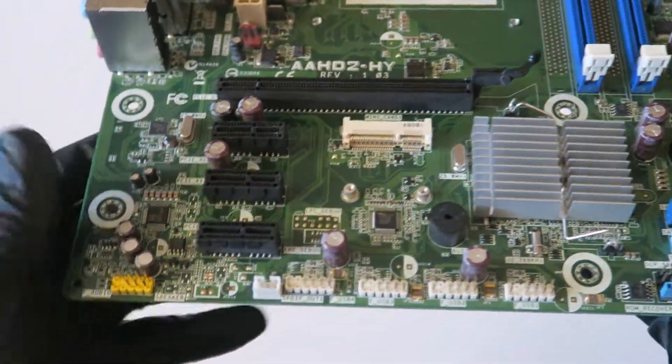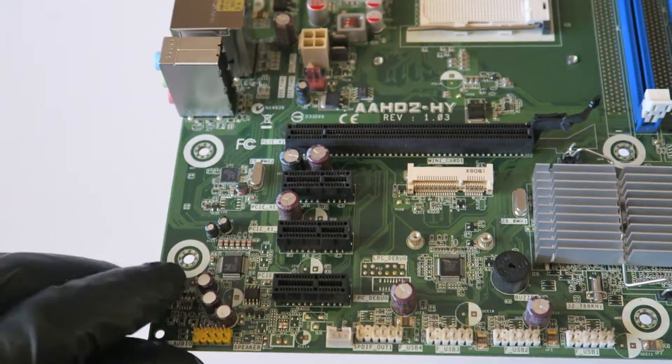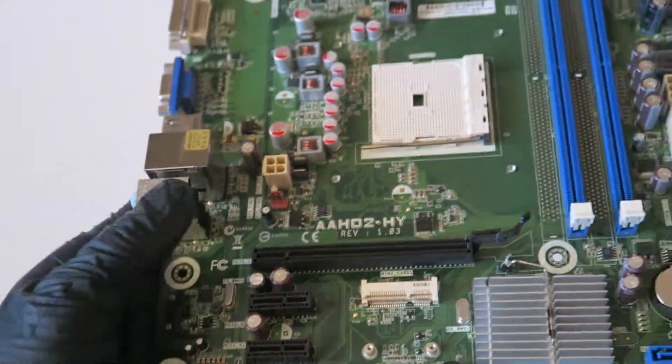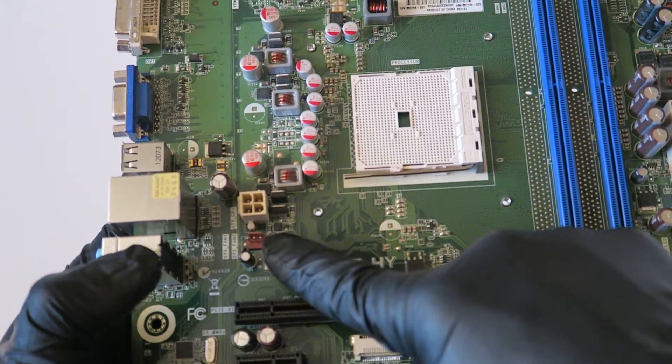Here's a front audio header right there and the audio chip right there. LAN chip is right there. There's a four-pin power connector and a three-pin connector here for the system fan.